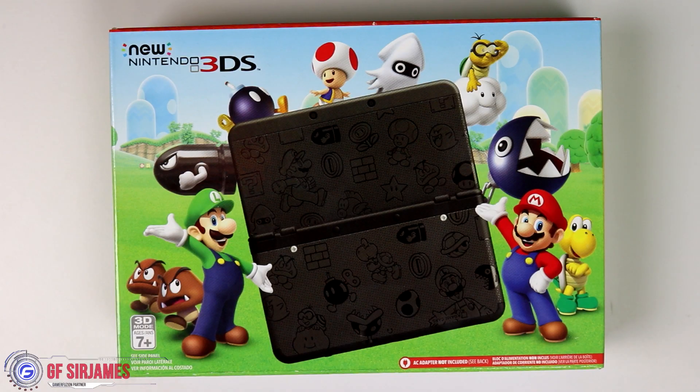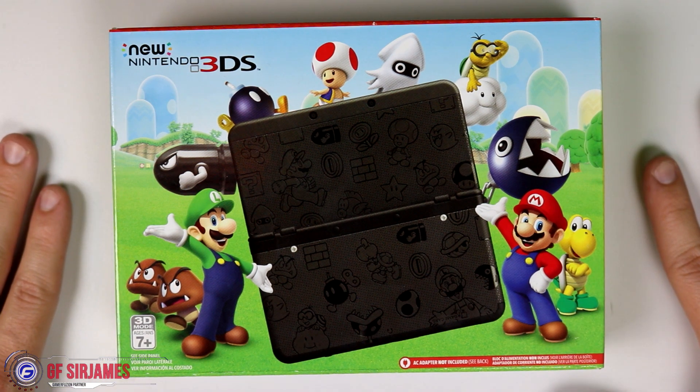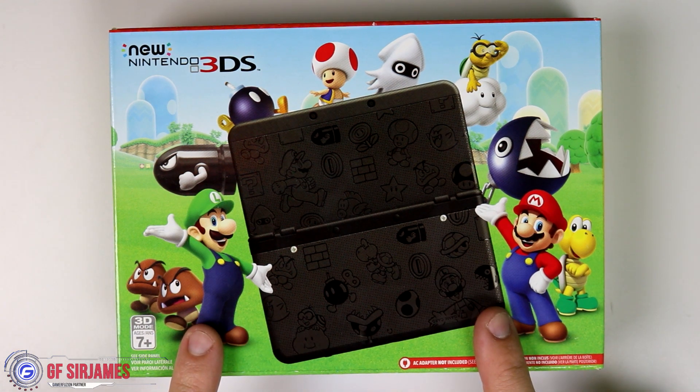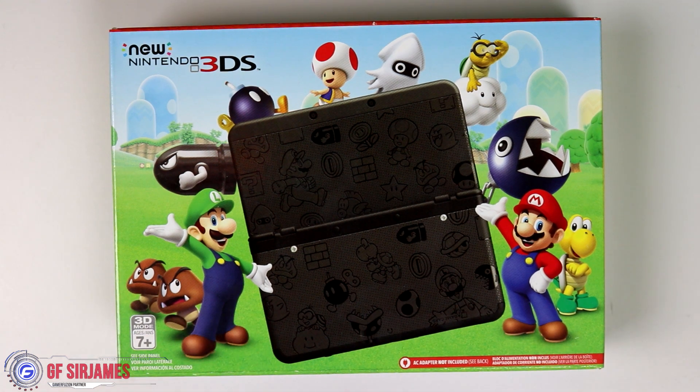Hey, what's happening? James from GamerFusion.com, and in today's video I'm here to give you guys my unboxing of the new Nintendo 3DS. This system was part of the Black Friday show where this system — either the black version or white — was only $100, which today is currently the first day of the show, but I managed to get my hands on this.